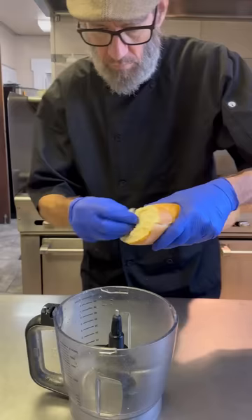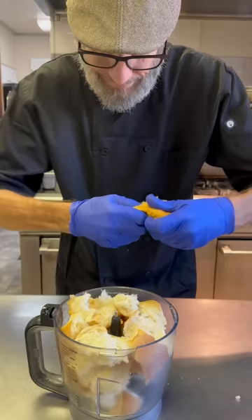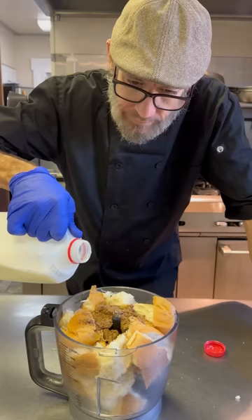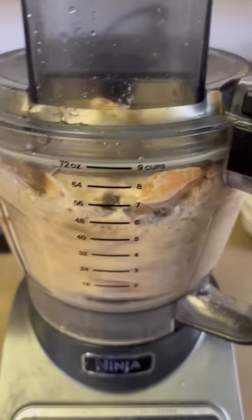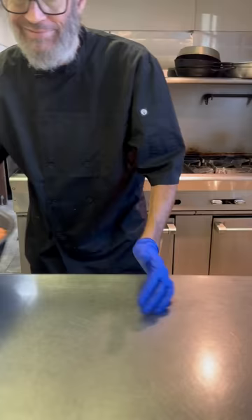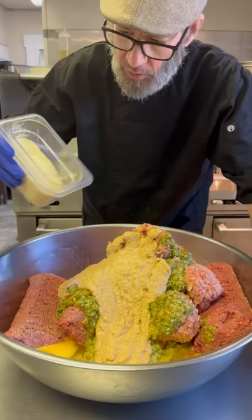Set that aside and we're going to make a panade. This is a mixture of bread and milk, and this is the secret to keeping those meatballs tender — it also helps hold the moisture in them. When I get the bread in there, I like to add a little bit of beef base to get some additional flavor. I pour in my milk, throw on the lid, put it on the mixer, and puree it until it gets nice and smooth. Let it go three or four minutes — you can't overmix this. The smoother, the better. Then add that right into the meat mixture.